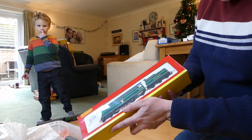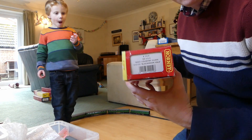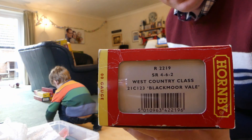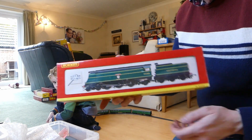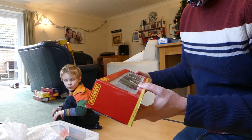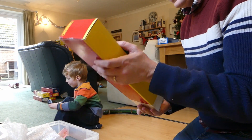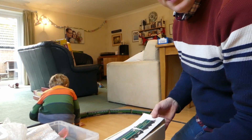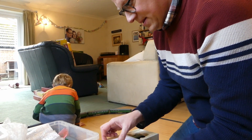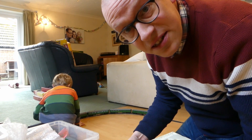We're going to be running the Hornby R2219 West Country Blackmore Vale, which is a loco we've had quite a few years now. You like this one, don't you, Simon? Yes. That's my favourite Southern Railway loco. Is it your favourite Southern Railway loco? Yeah. Even better than Stowe — that's a Southern Railway loco too, isn't it? It is. Good knowledge.